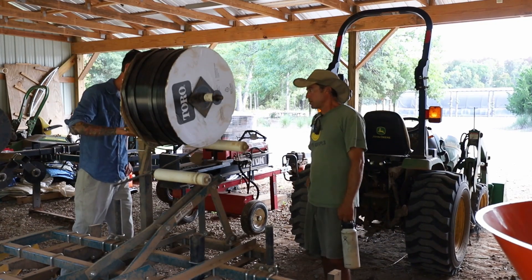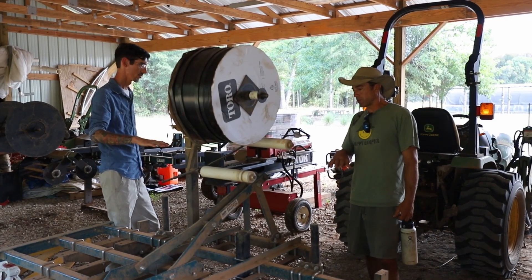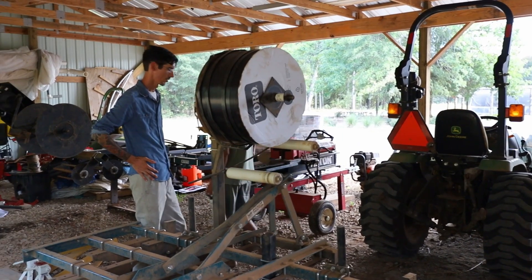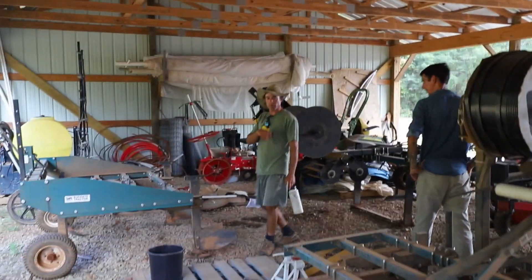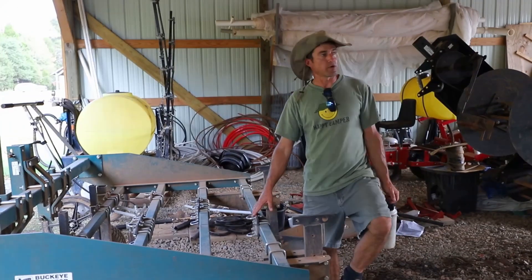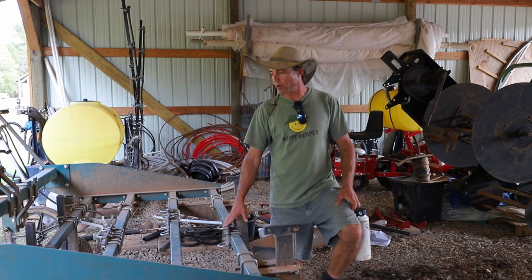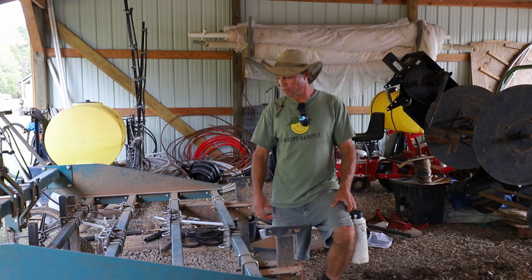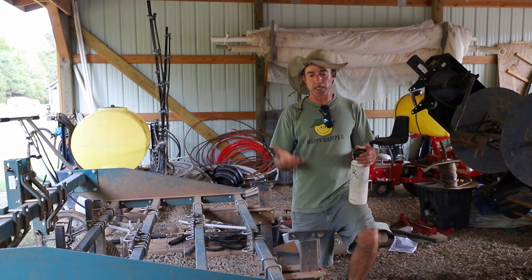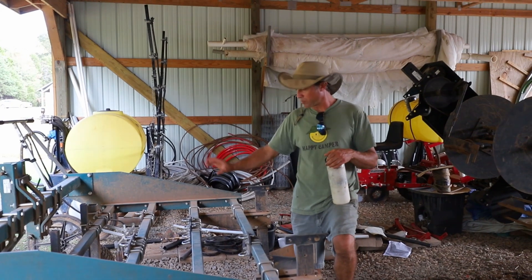After that cover crop has matured, you go over it with the roller crimper to terminate it, or you can mow the cover crop down and till it in. Before planting the cover crop, I'll sometimes do a stale seed bed after making the raised beds — use this cultivation toolbar or a rototiller on top of the raised beds. The idea is: make the raised beds, let a rain come, the weeds come up, and then cultivate those weeds very shallowly.